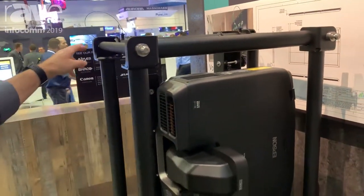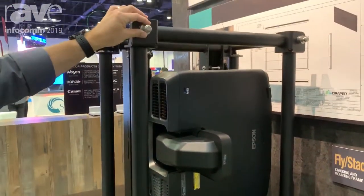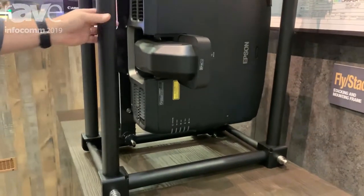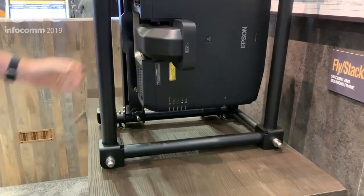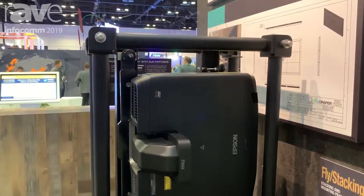Stacking pins for stacking up to three on floor support, hanging, or flying two stacked from trussing. We also have accessories available to attach to truss, inch-and-a-half pipe, and a single clamp method as well.